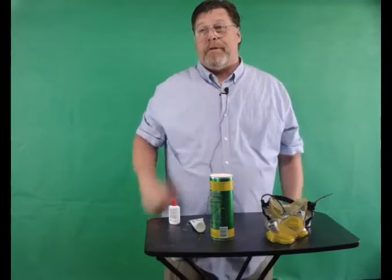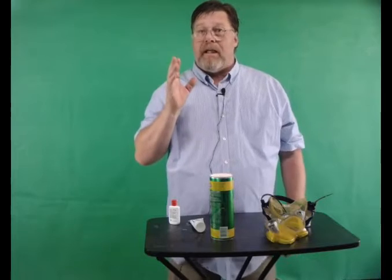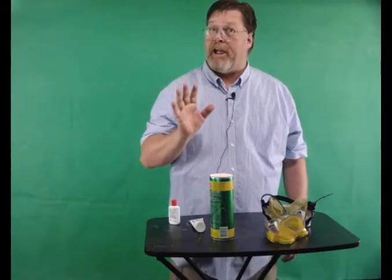Hello everybody and welcome to this week's Scuba Talk. My name is Scuba Dave and today we're going to talk about if your mask is fogging up, how can we stop it from fogging up?